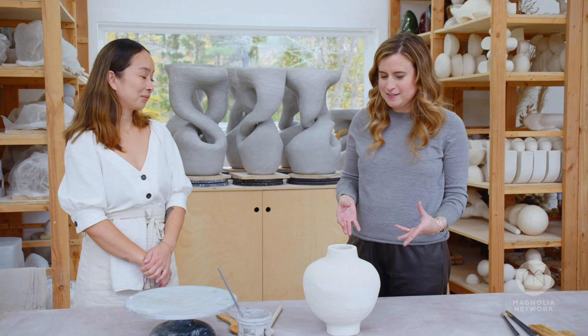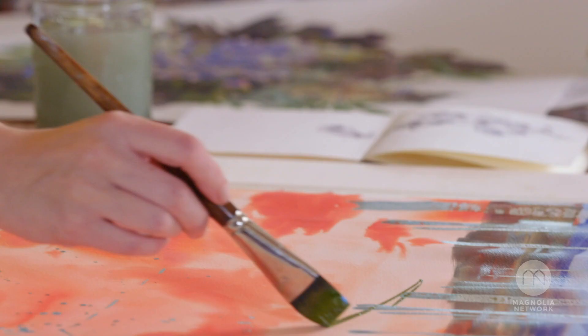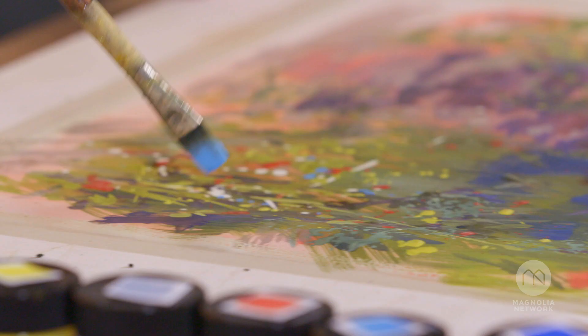I'm very excited by this surface that you've created here, and I can't wait to see how the paint reacts. It's all just layering and having fun and letting the ink do its thing.